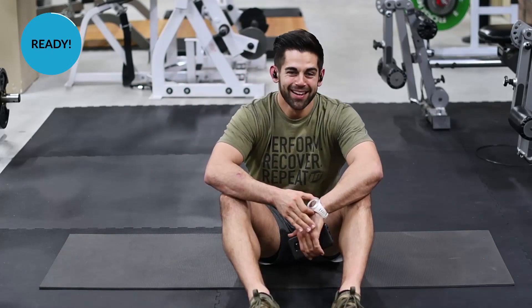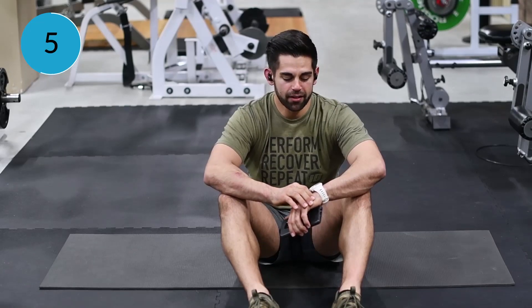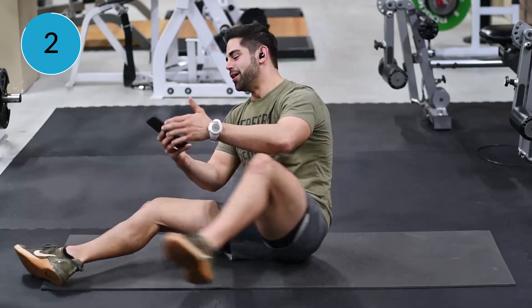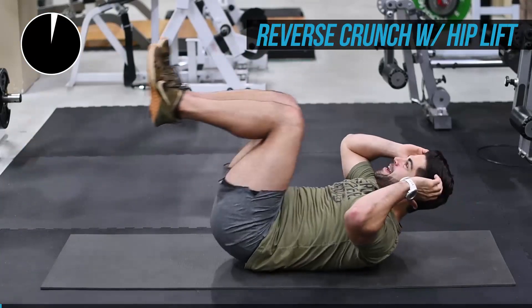Alright, I hope you're ready to do this. Let's do this ab workout with me. Let's put that timer on the board, give it five seconds. And here we go — five, four, three, two, one. And we've got a reverse crunch hip lift.